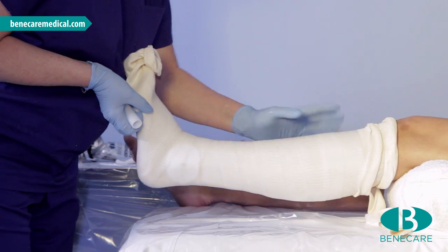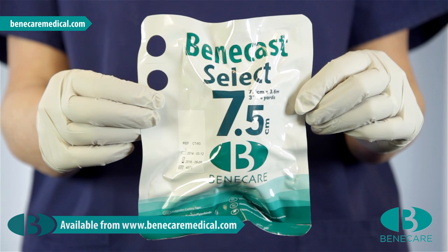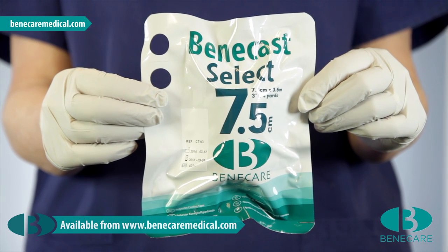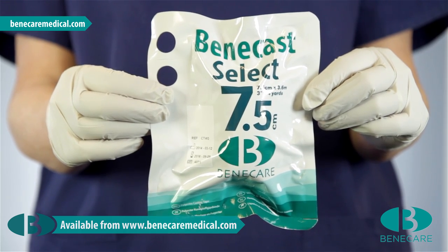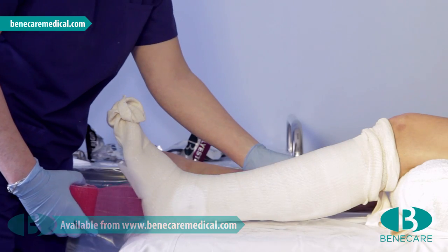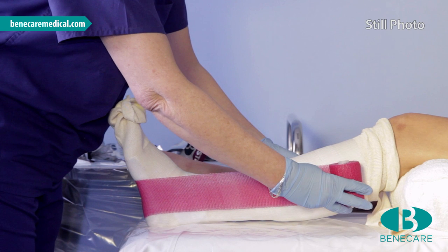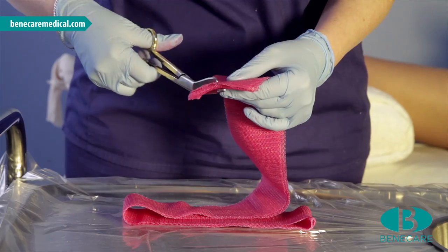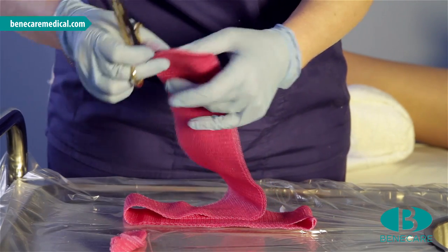Ensure that it laminates nicely. To provide rigidity for the cast, a four-layer slab is required using Benecast Select Polyester. Measure from the proximal tibia on the medial aspect to the proximal fibula on the lateral aspect. Trim each extremity of the splint, removing all square edges.